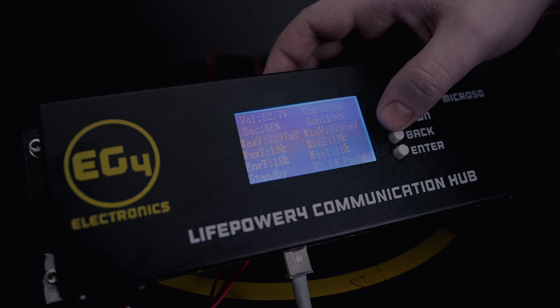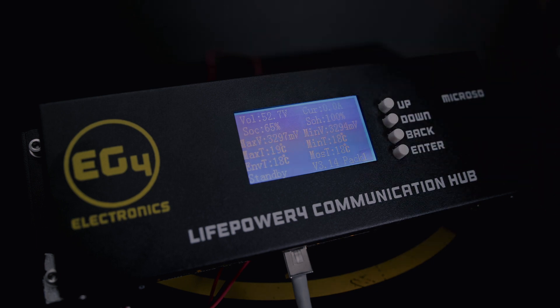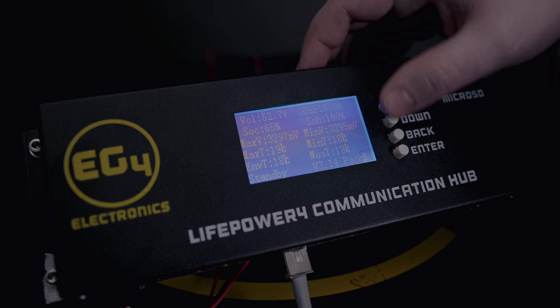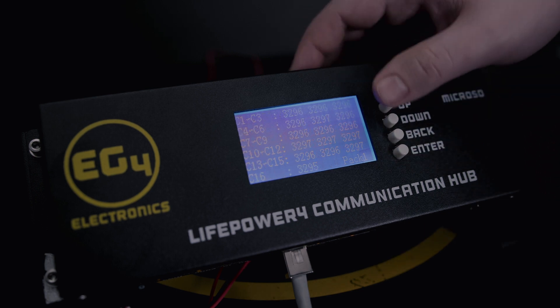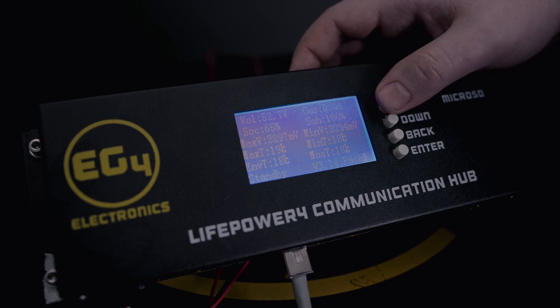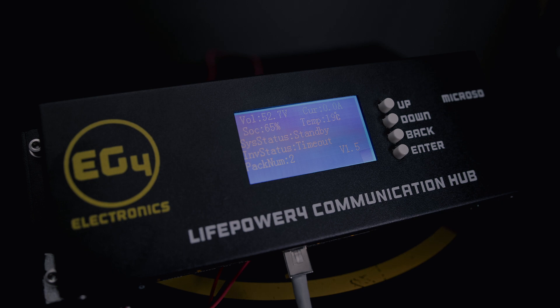Going down on the main page, you'll be able to see a wide range of detail on your battery bank per battery pack. So this is pack one, the first battery in the system, and it'll give you a lot of voltage detail and a lot of great things there. So that's what you can do on the main screen — let's take a look at the communications.